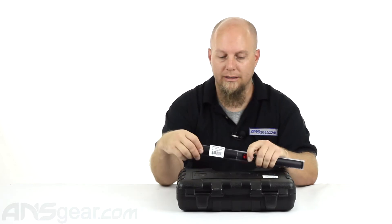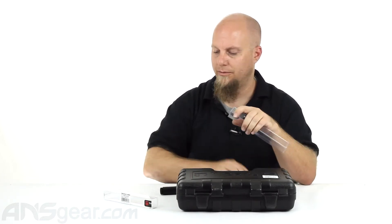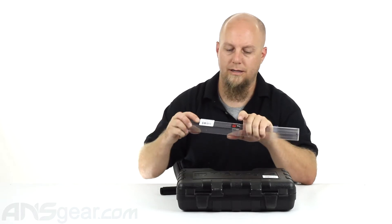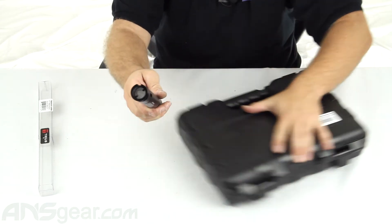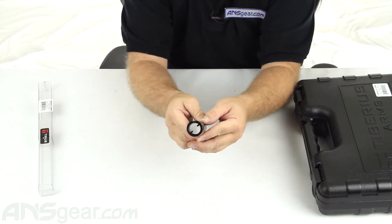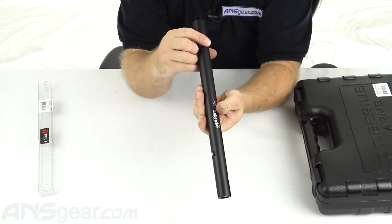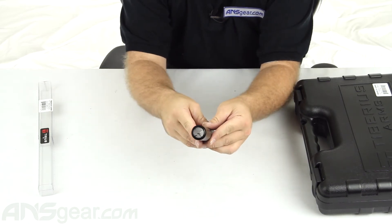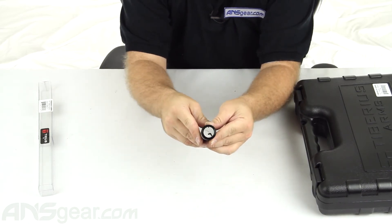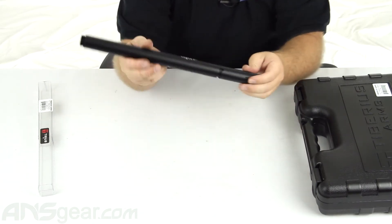It is rifled on the inside. You probably can't see it through the camera, but if you hold this in your hand and look through there, you can see the spiral rifling on the inside. That's going to give that first strike round just a little bit of spin, help keep it straight and true on its flight.